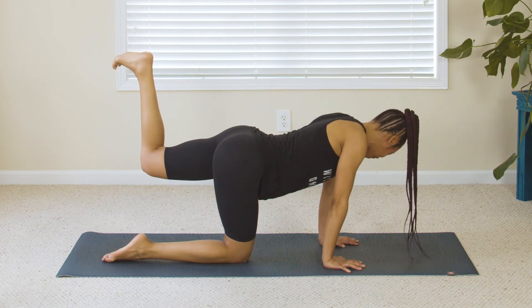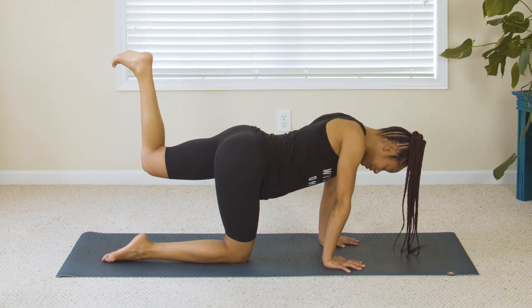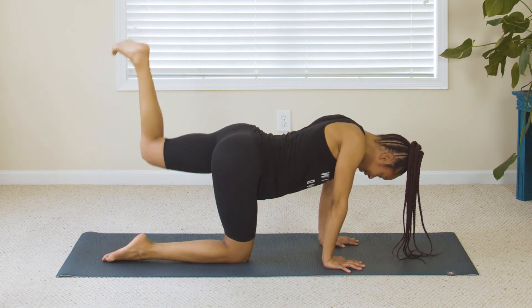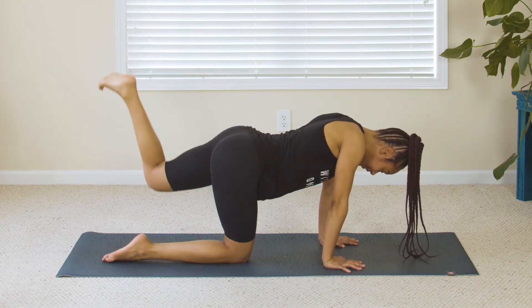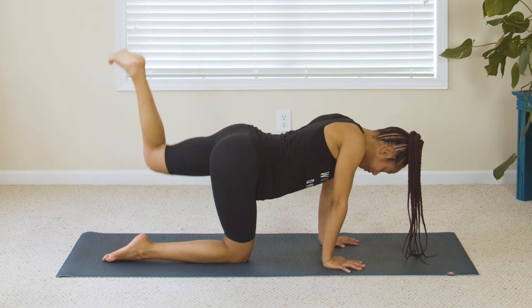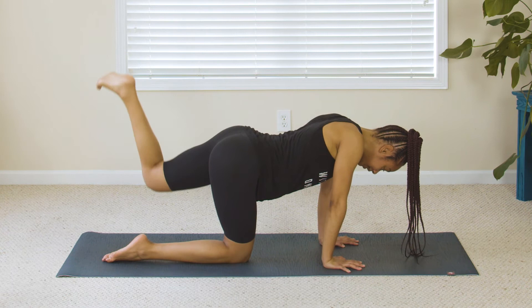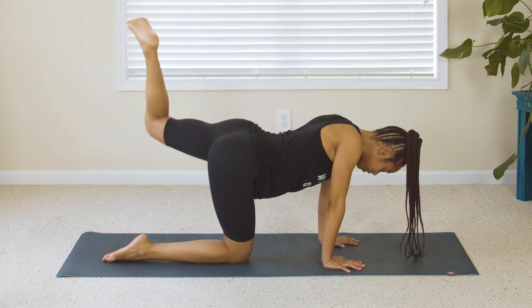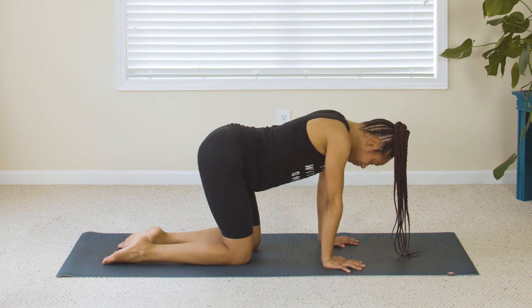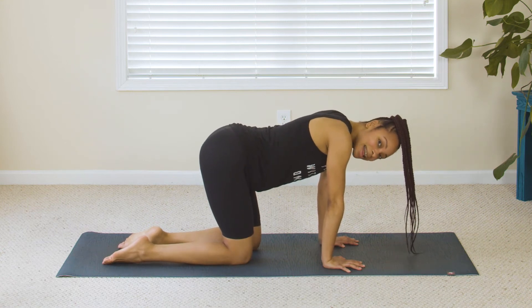Let's do the other side — bring that leg up, flex through the foot. I have to keep looking back at my foot to make sure it's flexed; it doesn't always feel flex sometimes! Pulse it out for ten, nine, eight, seven, six, five, four, three, two, one — bring it down. Big inhale through the nose, open the mouth, sigh it out.